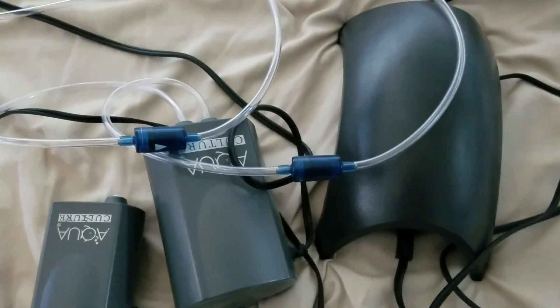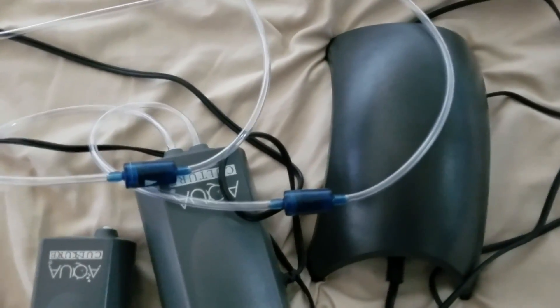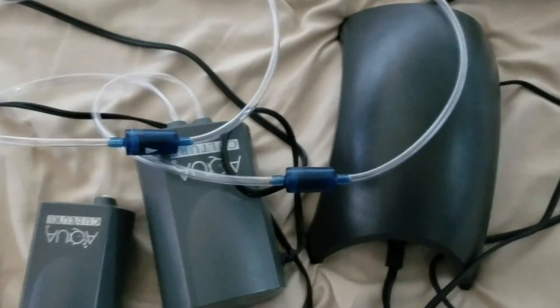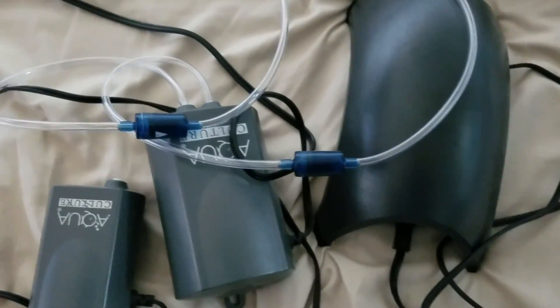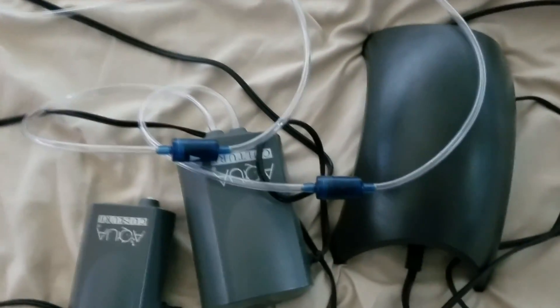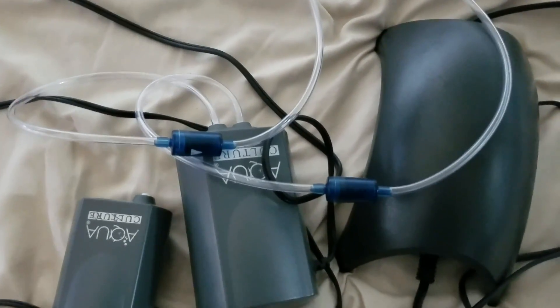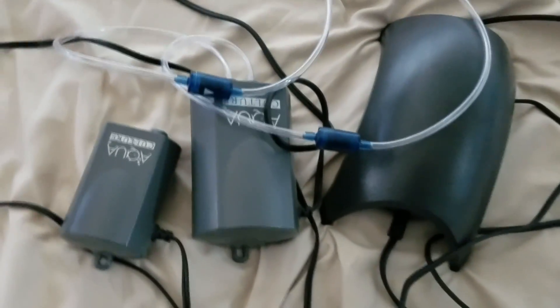One important thing to remember whenever you're using these air pumps: make sure you pick up air check valves. This is to stop water from coming back up the tube and into the pump itself. Get one air check per outlet, and make sure you put it before the splitter — split the lines after the air check.